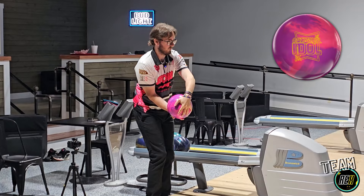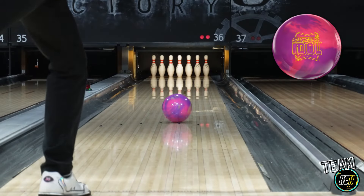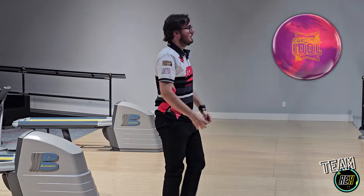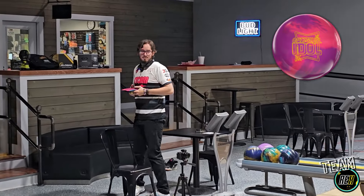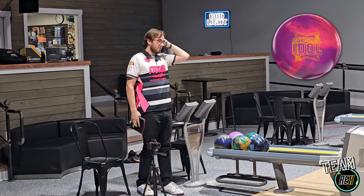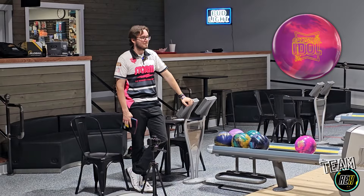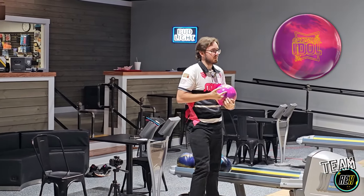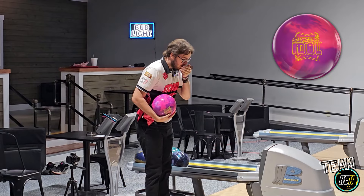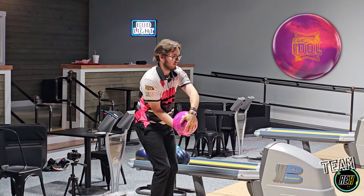We're going to throw one out and see what happens. I didn't get it out again. My angles and launch angles are not steep — I'm not used to throwing right anymore. I really like how it's reading, even though I missed left twice. It held because we're on a house shot. After throwing this ball a little bit and consulting with a few people, I really feel like this ball reminds me and a few other people of an original Zen.